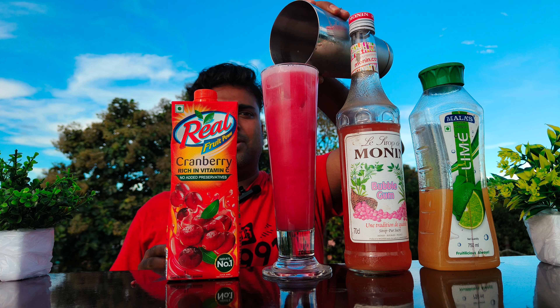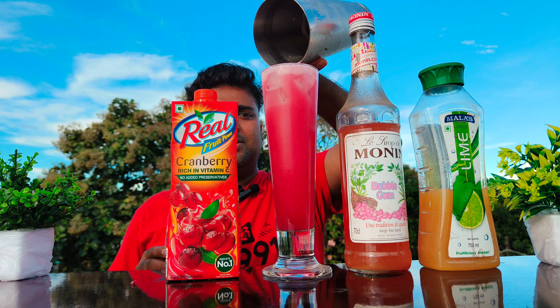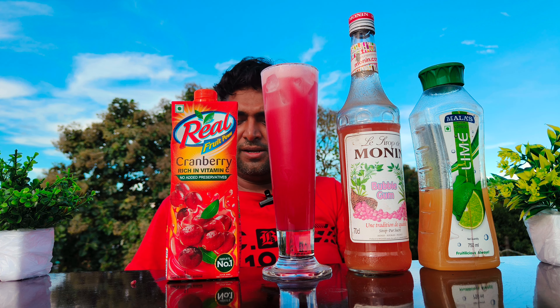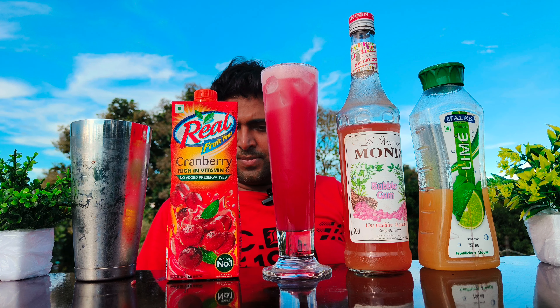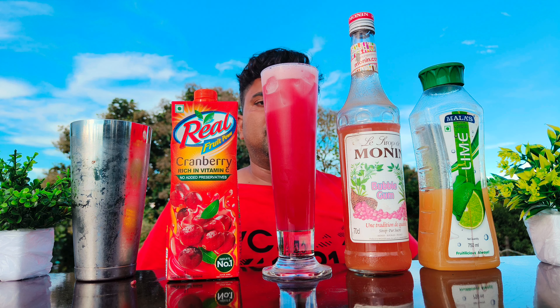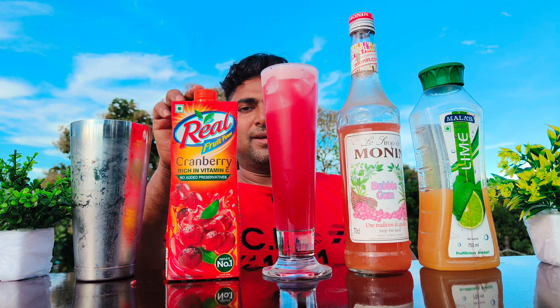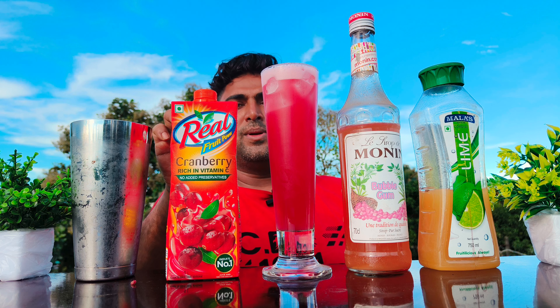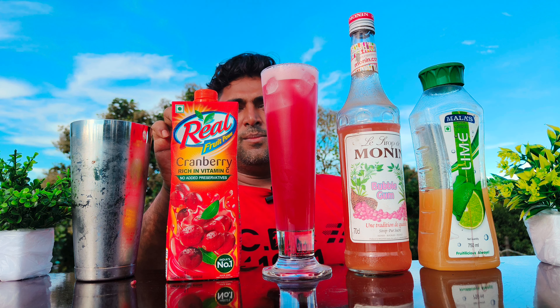See, the bubblegum cranberry mocktail is ready. See how the fancy color is ready. Cranberry juice, bubblegum syrup, and lime cordial — this is the cranberry bubblegum ocean mocktail.